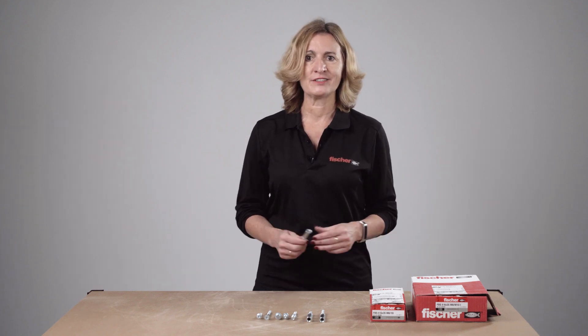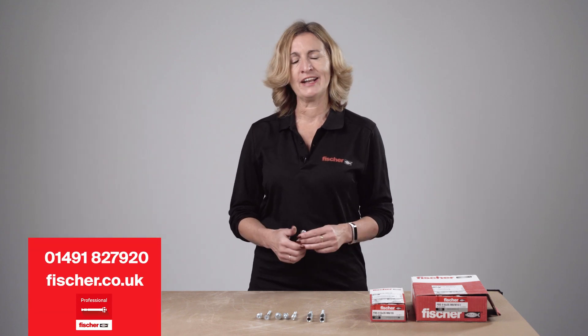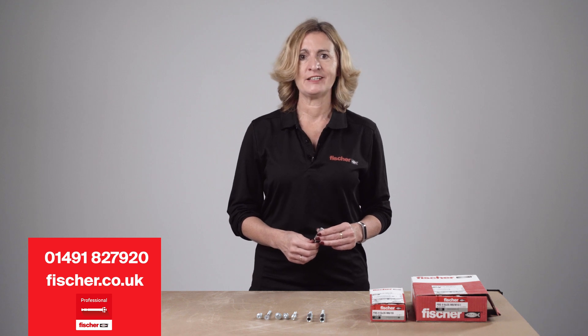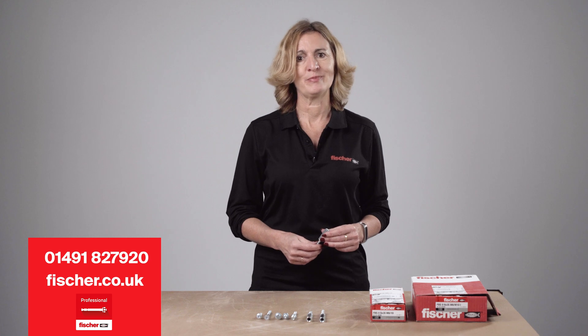For further details or assistance, contact the Fischer technical helpline on 01491 827920, visit our website at www.fischer.co.uk, or download the Fischer Professional App.